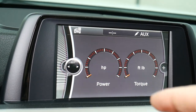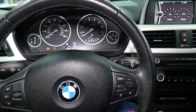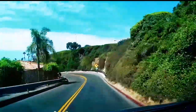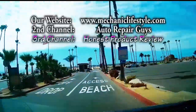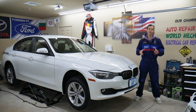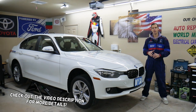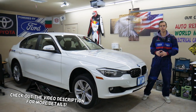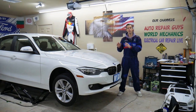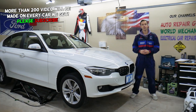If you want to see how to get the sport displays activated on your BMW 3 or 4 series, we'll explain how to do that in just a few minutes. Welcome back to World Mechanics. Today will be a super helpful video for anyone with a BMW 3 or 4 series — specifically the F30, F31, F32, F33, or F36. This is the 3 and 4 series BMW from 2013 all the way to 2019.